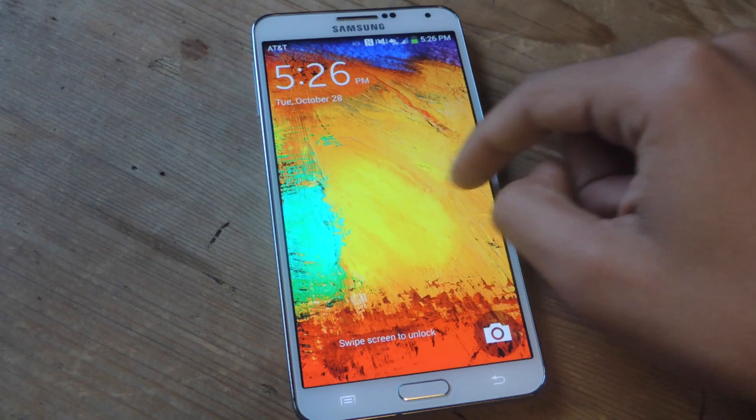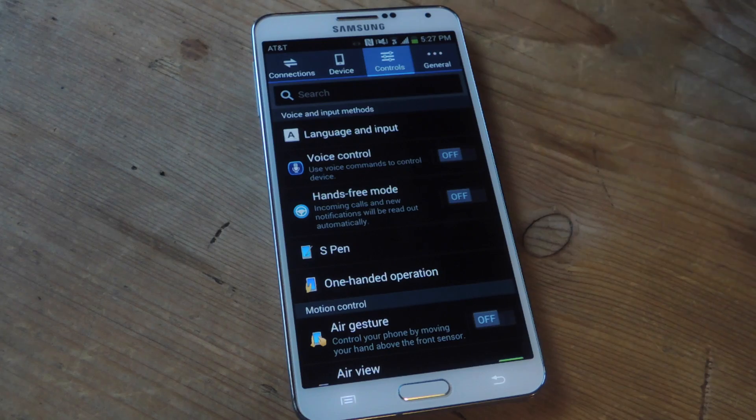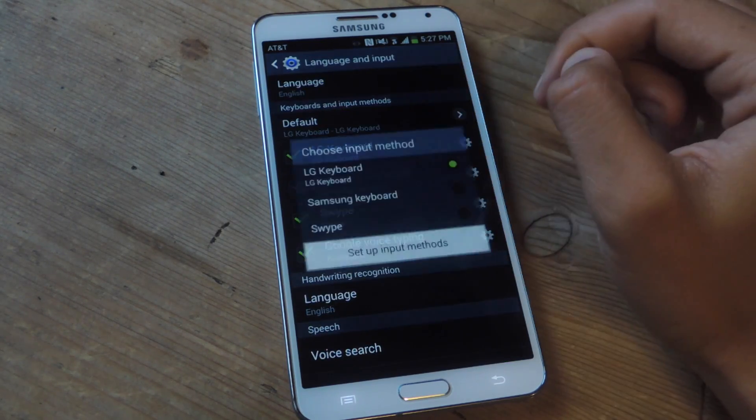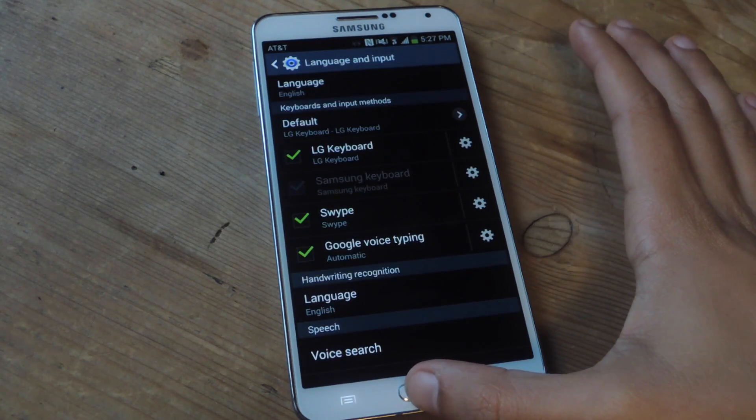Now I'm booted back up. Go to Settings, then Controls, then Language and Input, and set the LG keyboard as your default keyboard. As you can see, there it is, and once we have that we can start using the keyboard.